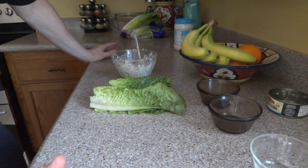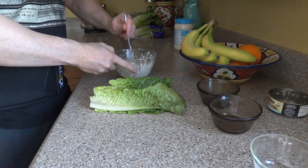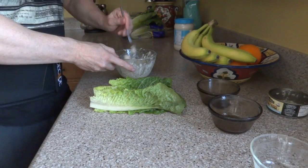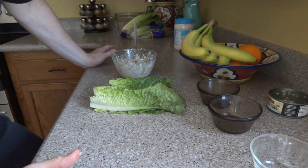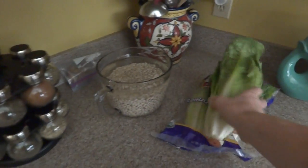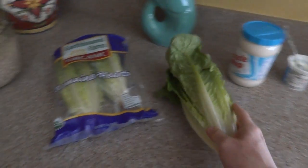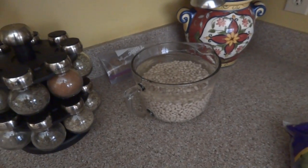Quick and easy tuna spread, tuna salad, tuna sandwich — whatever you want to call it. I eat this quite a bit and really enjoy it. I'll put the nutritional values in the description. As you can see here, these are romaine lettuce hearts — that's what we buy.